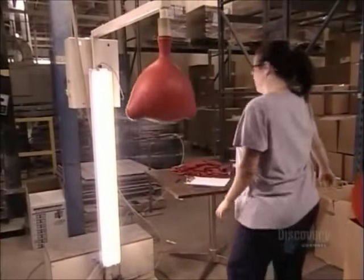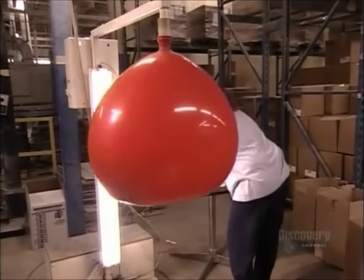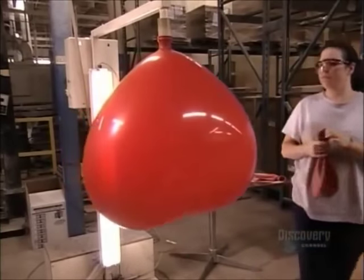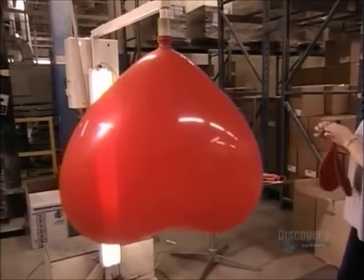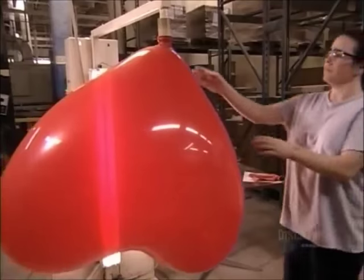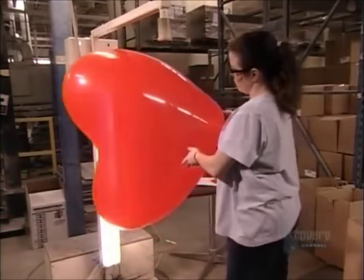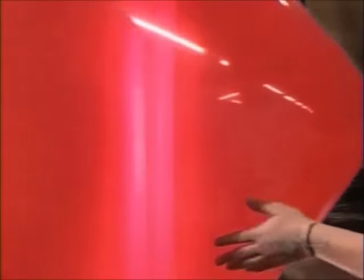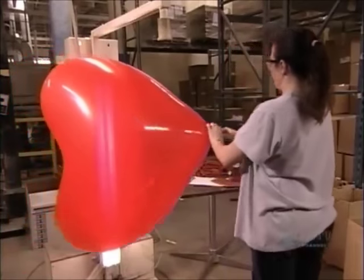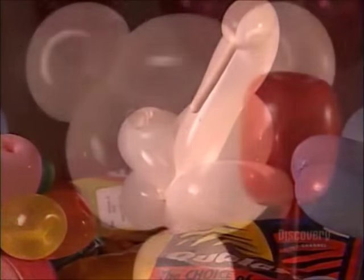Now it's time to see if they can stand the test of inflation. A machine blows air into a huge heart-shaped balloon, and the heart swells but doesn't break. She holds it against a light to check for imperfections like blisters. Now it's time to stretch your imagination by making interesting shapes with the finished product.